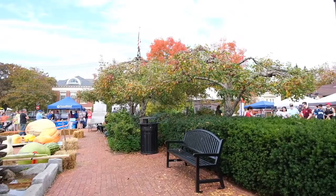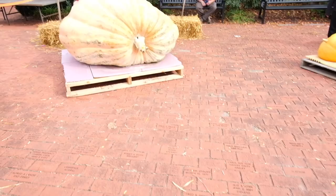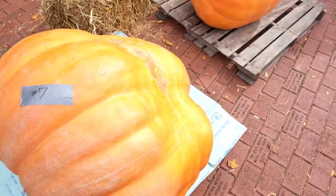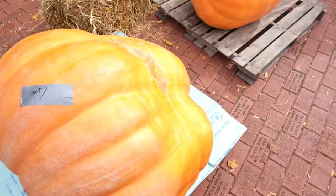We passed by the pumpkins. Is that a freaking watermelon?! Somebody is carving one out — it's a giant watermelon. Oh wait, that was a hammer — thank you.